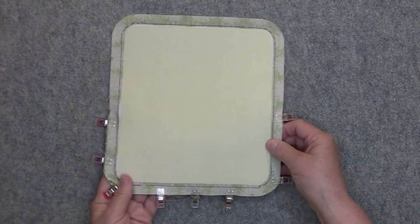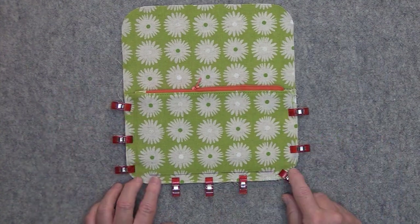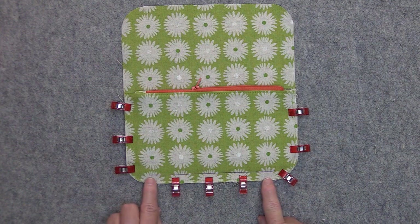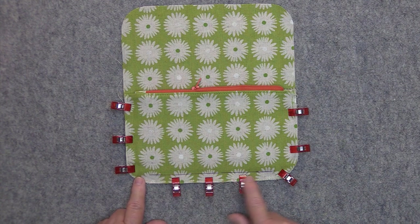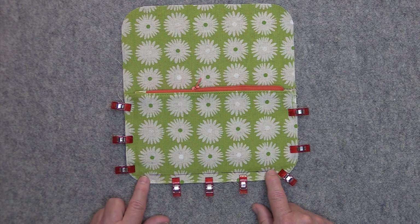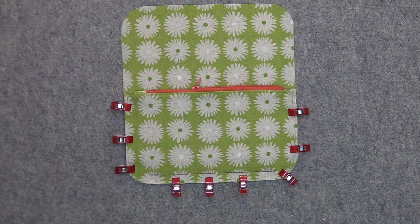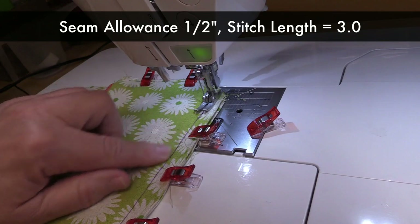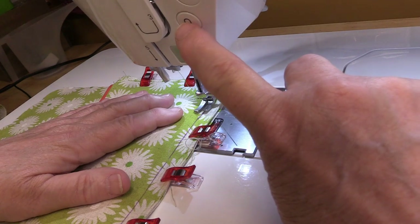Turn it over and check from the other side that all of your edges are even. Now here's how we are going to sew this together: I have drawn a line one half inch up from the bottom of the card slot pocket. My line begins and ends right after the curve and it is about six and a half inches long. We are going to sew straight across that line — only on that line — back stitching at both ends. Then when done, baste each side edge one eighth of an inch away from the edge. I am using a stitch length of 3.0 and will back stitch.